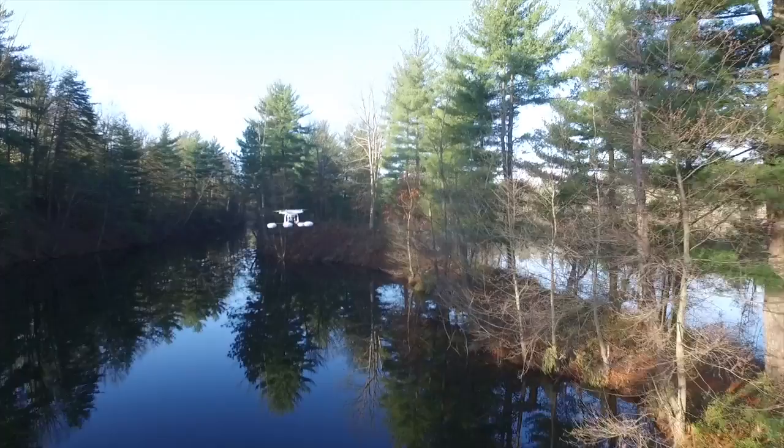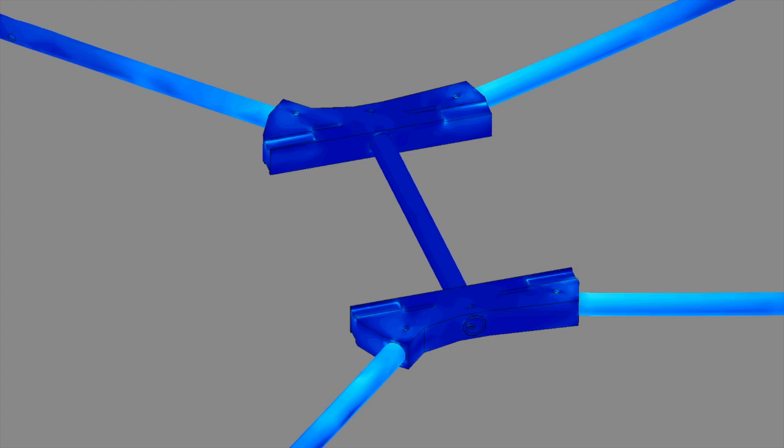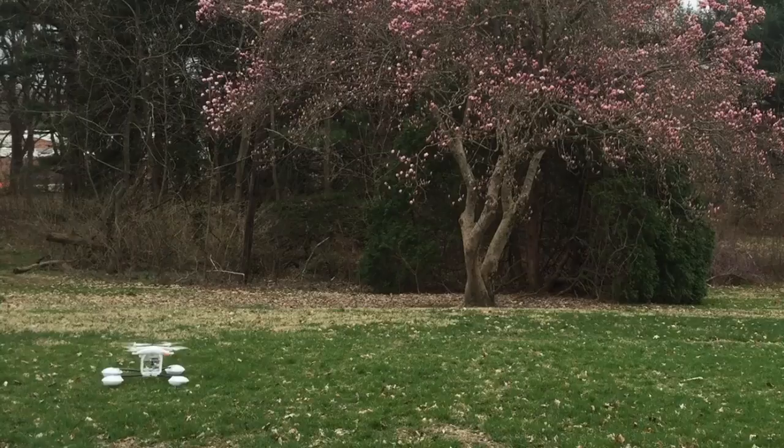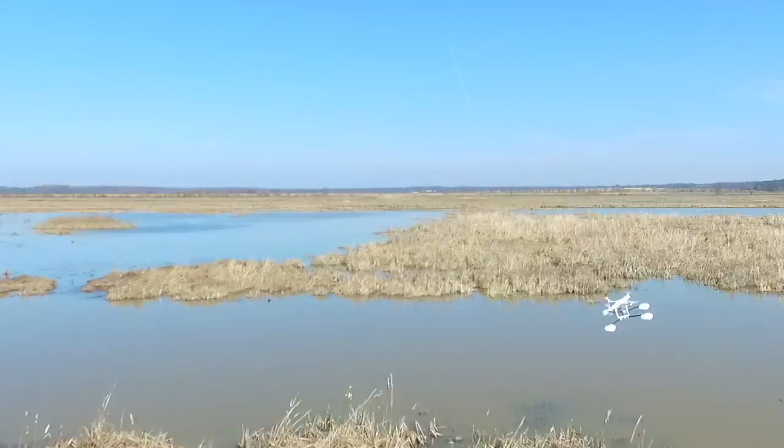Waterstrider is designed to be ultra-lightweight so your drone stays nimble. Carbon fiber and high-impact polymers make it rugged and help protect your drone's camera. A perfectly balanced center of gravity and buoyancy means that you can have confidence both in the air and on the water.